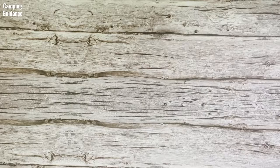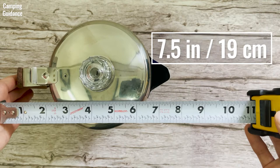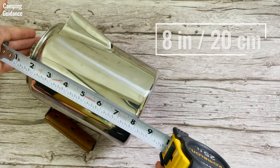Here are my personal measurements of the Coletti Bozeman nine cup camping coffee percolator. Length from top of the handle to spout: about 7.5 inches or 19 cm. Length from bottom of the handle to spout: about 8 inches or 20 cm. Diameter of lid: about 5 inches or 13 cm. Diameter of base: 5 inches or 13 cm. Height from base to perking knob: 8 inches or 20 cm. Weight: 738 grams or 26.1 ounces.